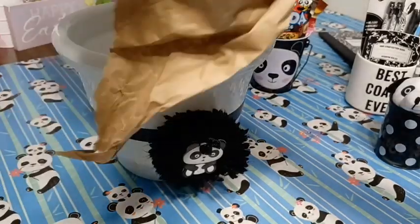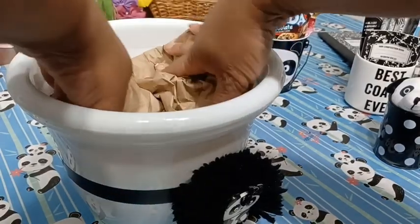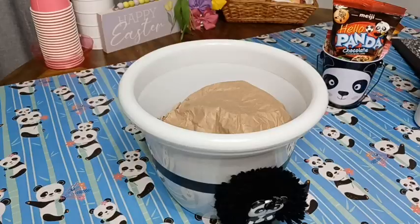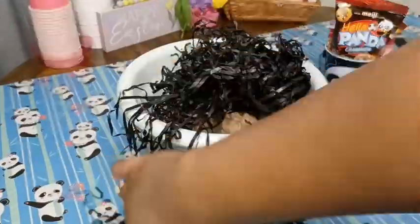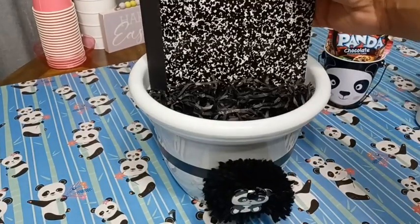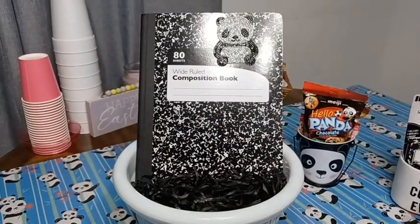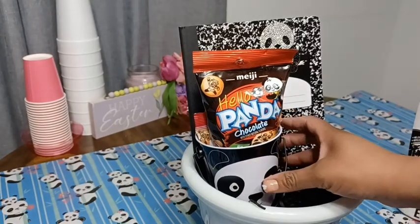I'm going to take some brown decorative shred — actually brown stuffing — and pack it down inside the basket. Next I'm going to take some black decorative shred and put that in the basket as well. I'll put the composition notebook in the back because it's the tallest item and I want that beautiful panda bear to show at the top. Next I'll put in my panda snacks.